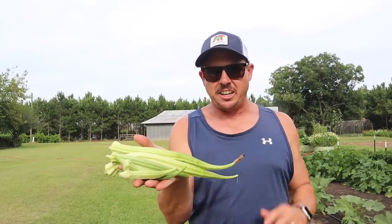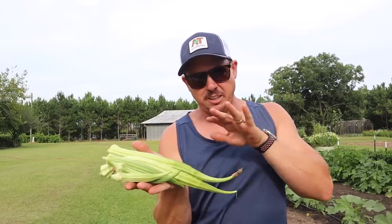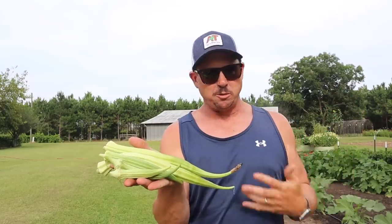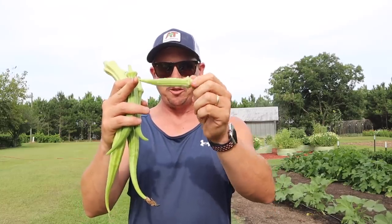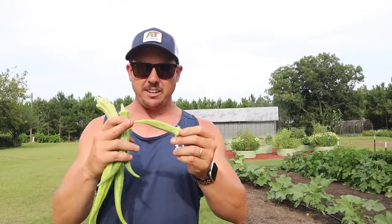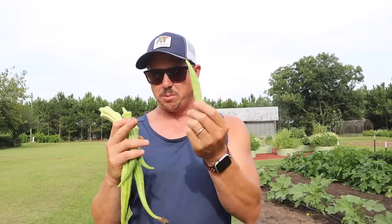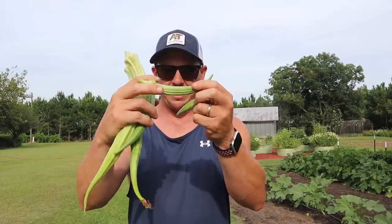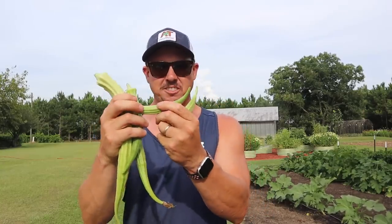We'll go through these and show you the point at which this variety — the dwarf cowhorn, aka dwarf longhorn okra — starts to get tough. This pod here is about four inches long. The jambalaya variety we used to grow a lot would tend to get tough a little longer than this, but this pod is gonna be nice and tender. This next pod is probably five or six inches long — I can feel it's still gonna be nice and tender. Some varieties start to get tough at this length, some you can let get a little longer.